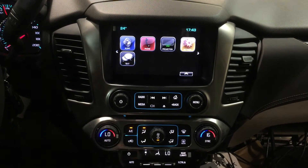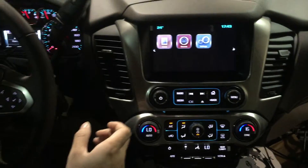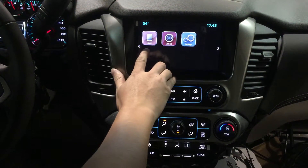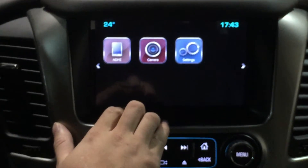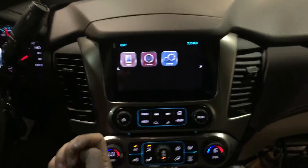After you install this interface unit, you can go to the next page and scroll into the camera interface. This interface has two functions: the camera function and the HDMI function. The HDMI function allows you to connect your phone and show all the apps, while the camera interface supports a maximum of four camera inputs.